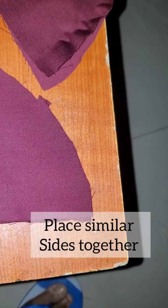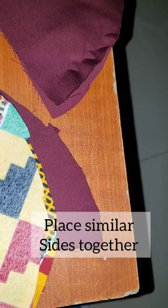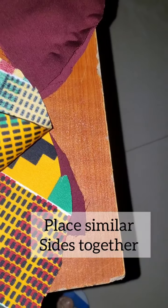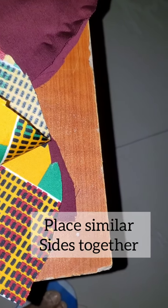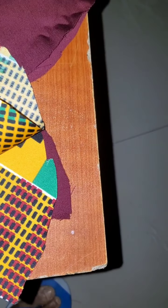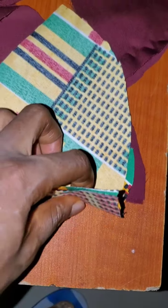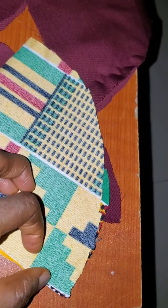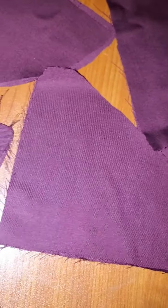I sew on the inside so that when I turn it I have the right side facing out. Using another fabric as an example: this is the inside of the fabric, and this will be the side facing outside of my mask when covering my nose. I'll face them together and sew across — the first sewing will be across like this. It's the same thing — I've placed the fabrics on top of each other and I'll be sewing the long arc first.